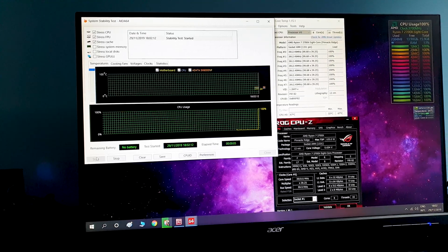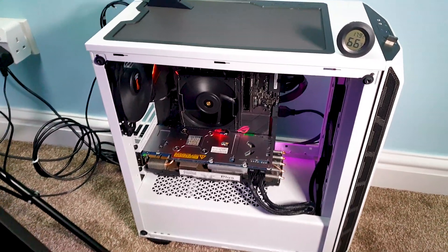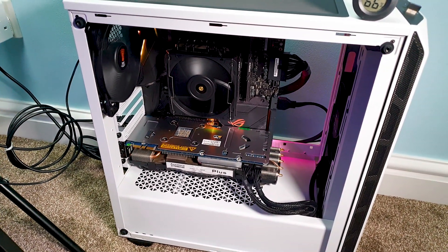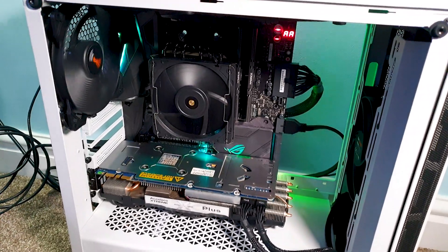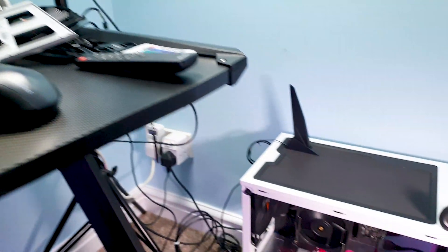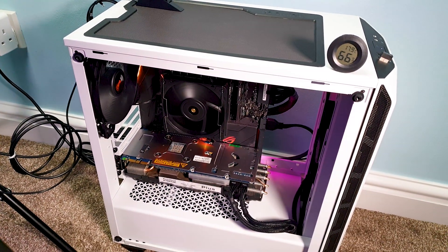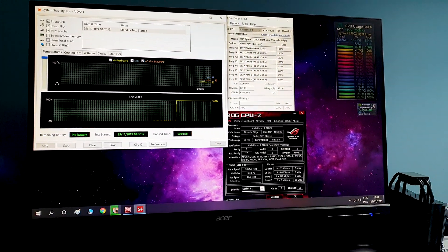The room temperature is around 18 degrees. It looks like it has stabilized around 74 degrees C. The only drawback is that the 92mm slim fan is at full RPM and, as you can tell, it is quite noticeable.